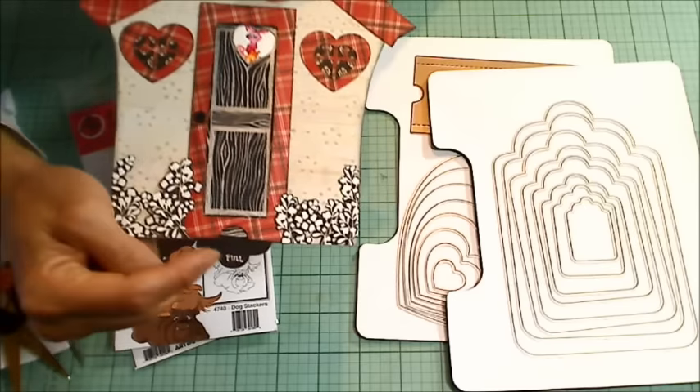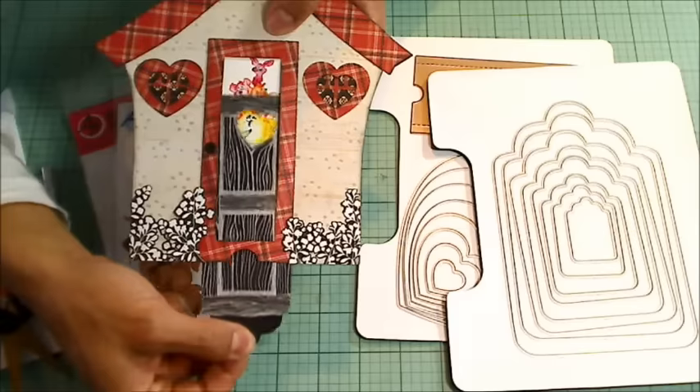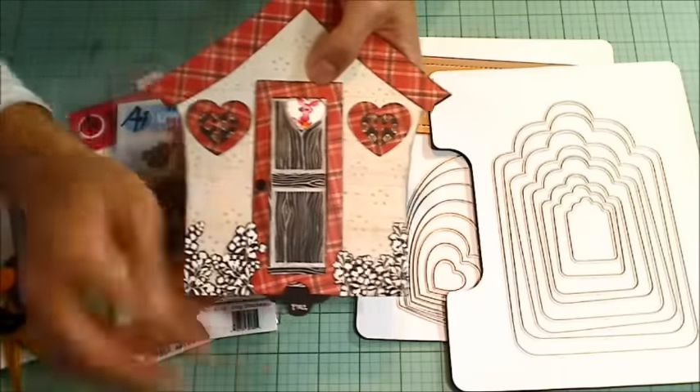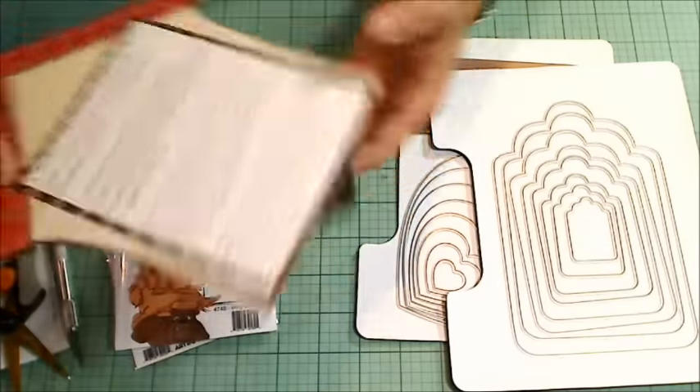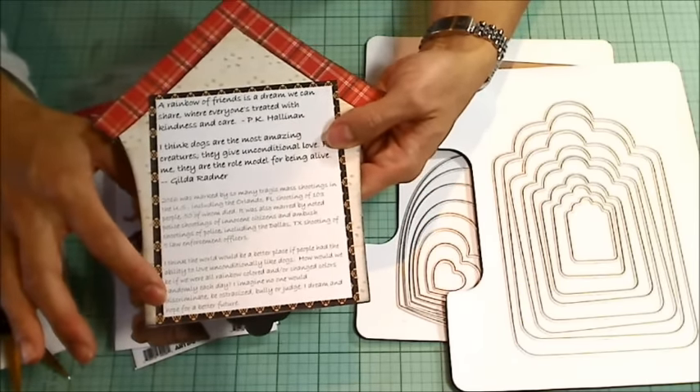Really easy. I just wrote 'pull' down there so that Beth would know she can pull it down and see a rainbow of dogs. On the back, I picked out a couple of quotes and printed them out on my computer.